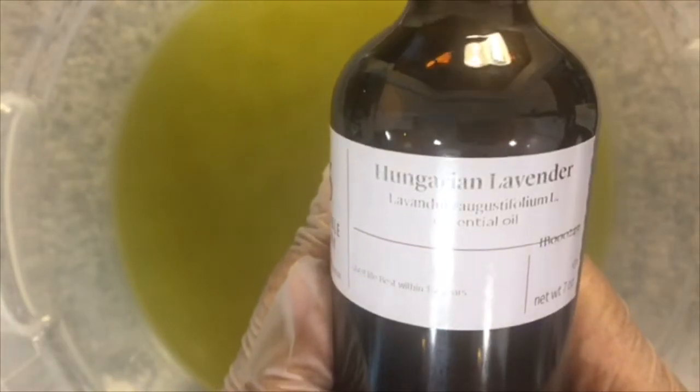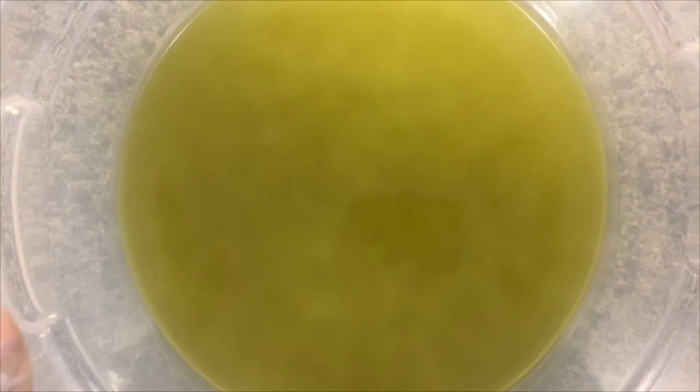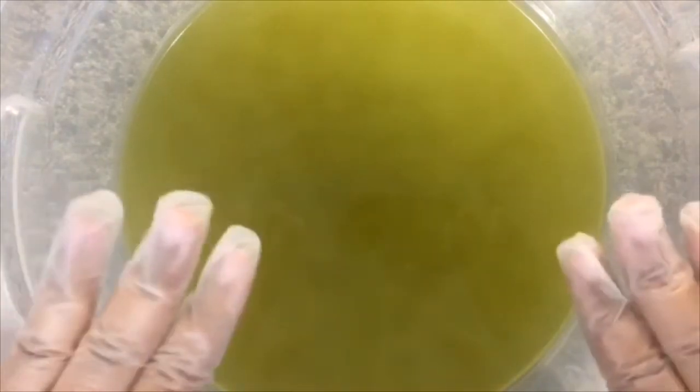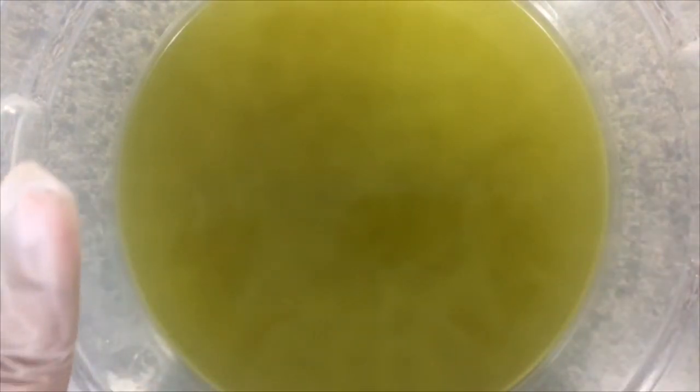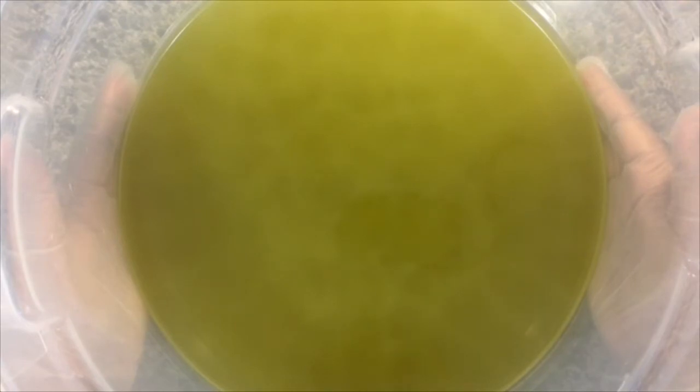For the Luxe Lavender I use Bramble Berry's Hungarian lavender essential oil. I changed up the formula a little bit for this one — I added canola oil in addition to the olive oil, because with the olive oil and the floral essential oil the batter tends to speed up, so I put in the canola oil to slow it down. My special feature today is lavender-infused olive oil.